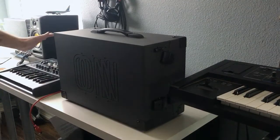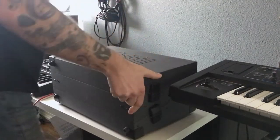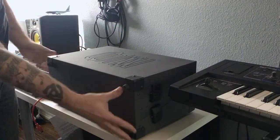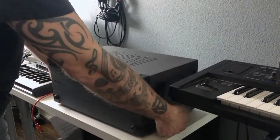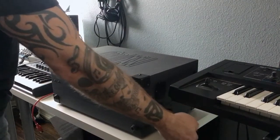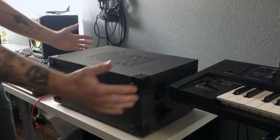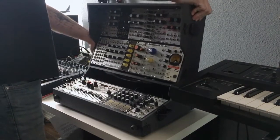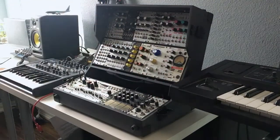To open it, you simply flip it so that the handle is away from you and the rubber feet are towards you. Then you pull up on the bottom two latches and let them snap, pull up on the back two latches and let them snap. Then you grab the whole case, flip it into the upright position, and re-snap your hand latches. And voila — you have a case.